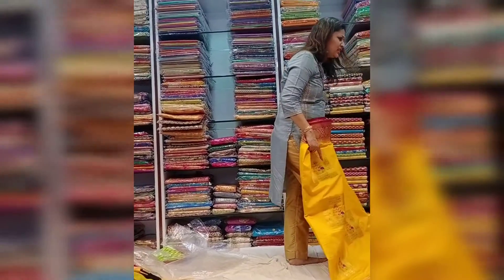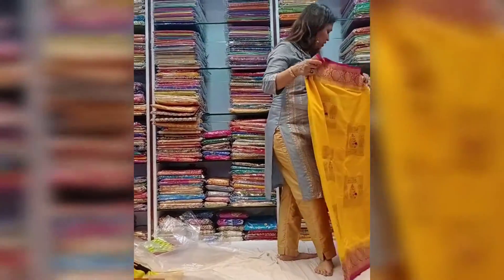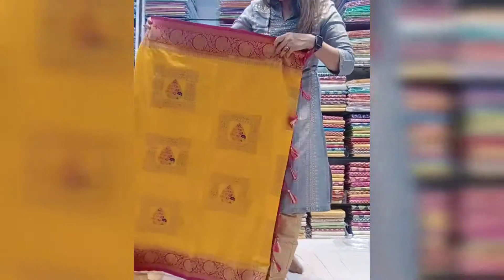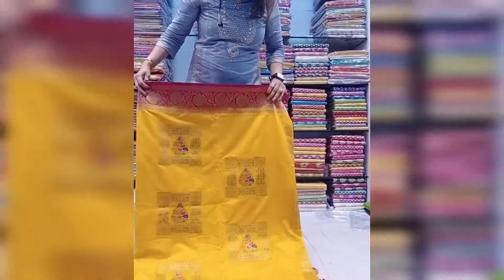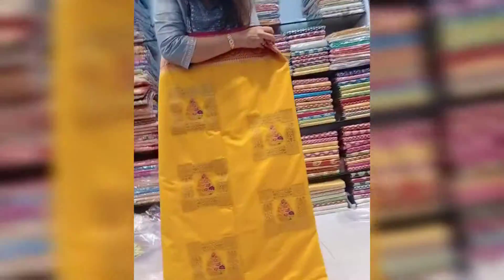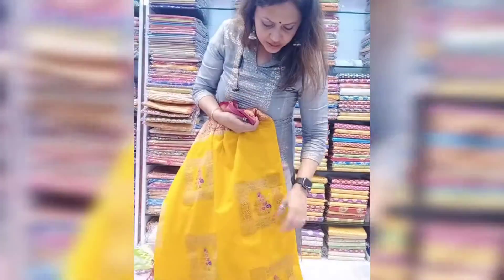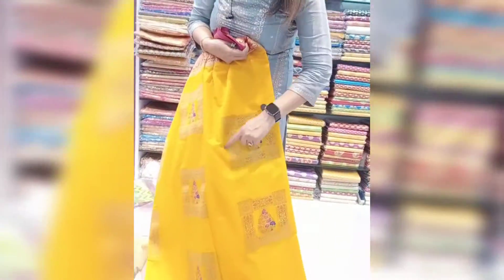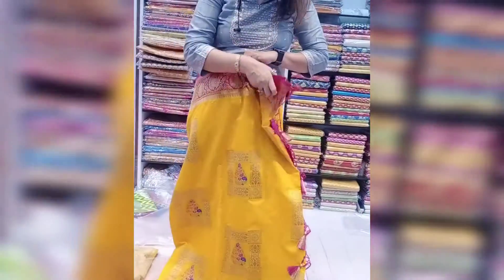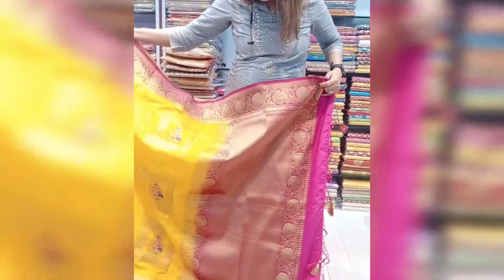Linen silk. Look at the color of this. I am showing you the second color. One more silk I just want to show you — linen silk with the antique jadi work, block work on the body part and on the area. This is the look.